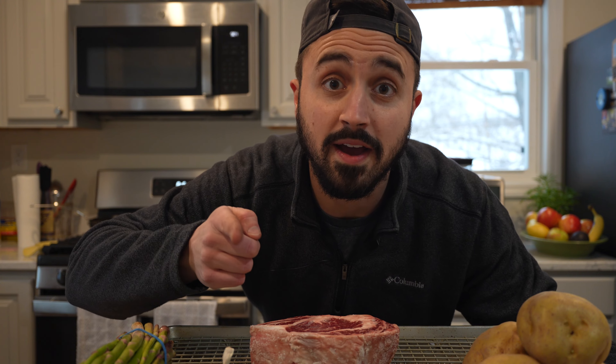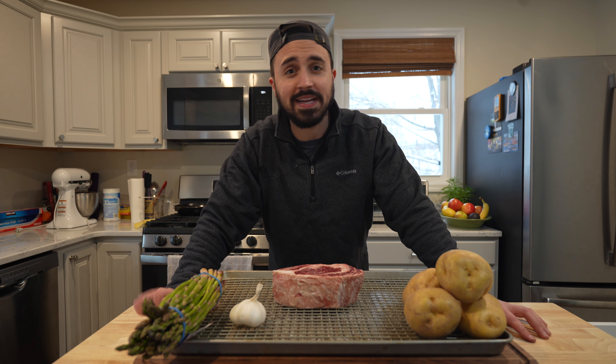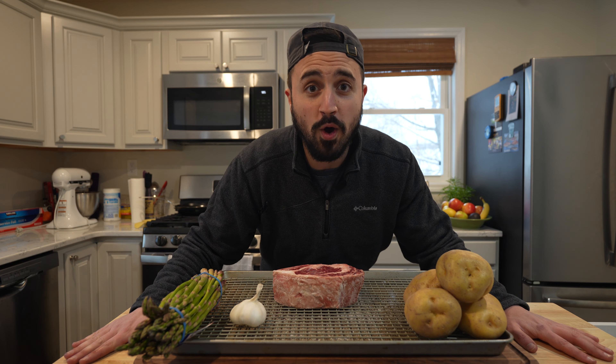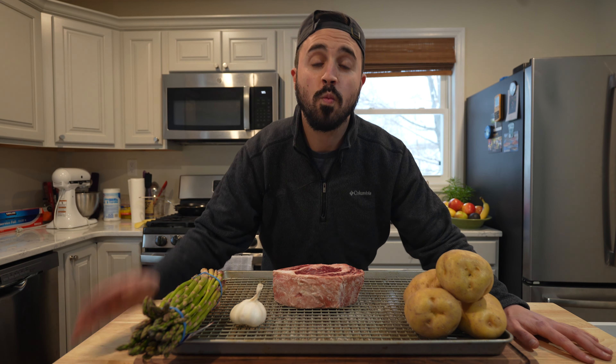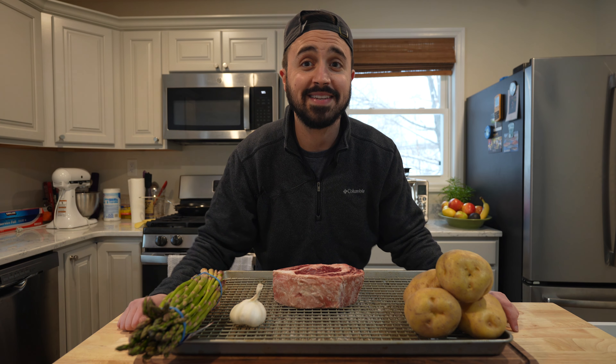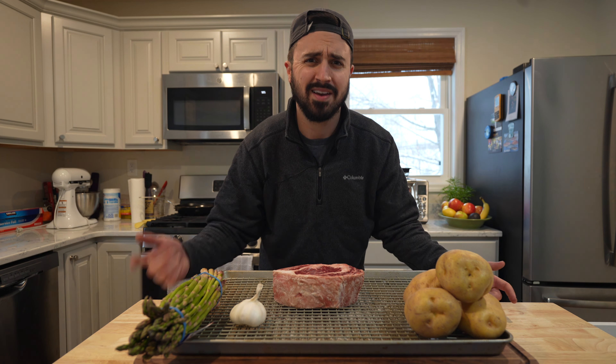Have you been wanting to take that special someone out to a fancy steak restaurant, but you don't got the cheddar to do it? Well, boy oh boy, do I have your problem solved. We are going to be making a classic steakhouse dinner, super easy at home, and better than what you're going to find at most steakhouses, especially those silly chain restaurant steakhouses.